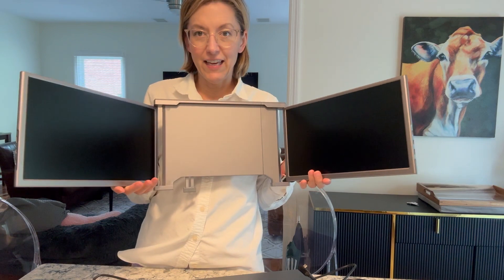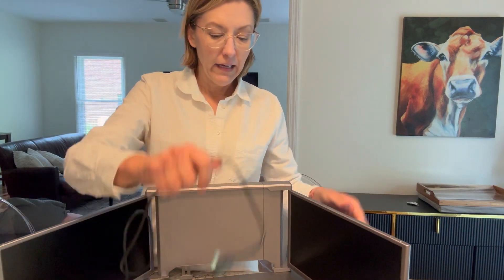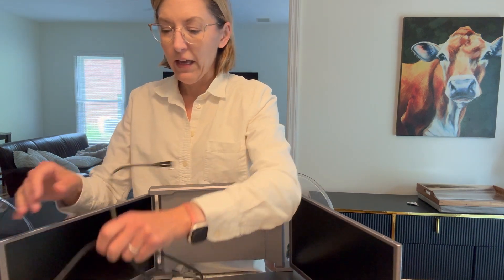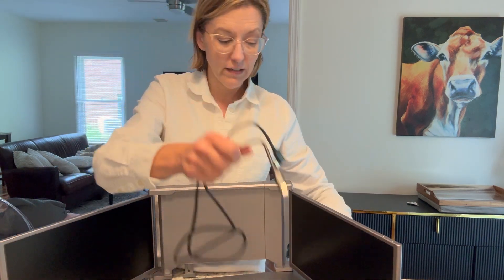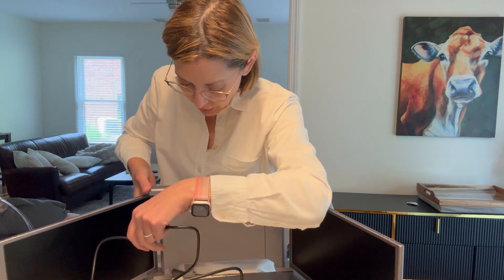So this is what it looks like. I have a Mac, and so I have the cords that I need to plug this in to my computer. You don't need an external power source. Your laptop is going to power this.